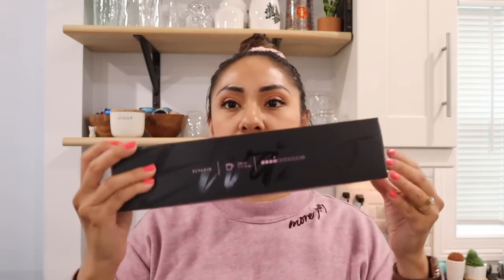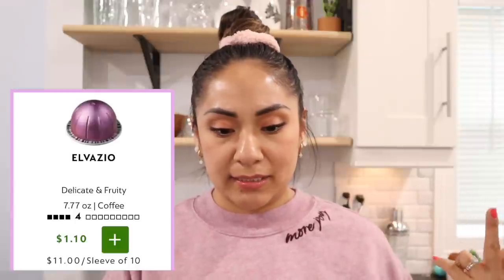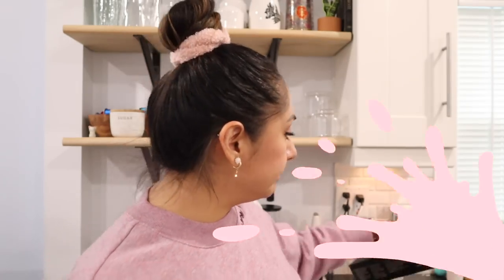Double espresso Chiaro is a little bit stronger than Ice Legero. If you want something stronger, Ice Forte is supposed to be a stronger tasting coffee, but that's more like coffee — this is espresso. Next up is El Vasio, which is new to me. The box is in a really cute purple. It's a coffee pod, so it's the bigger coffee size brew. It's a lightly roasted blend of South American Arabicas with a fragrant fruitiness, juicy acidity, and light body. The intensity is a four.